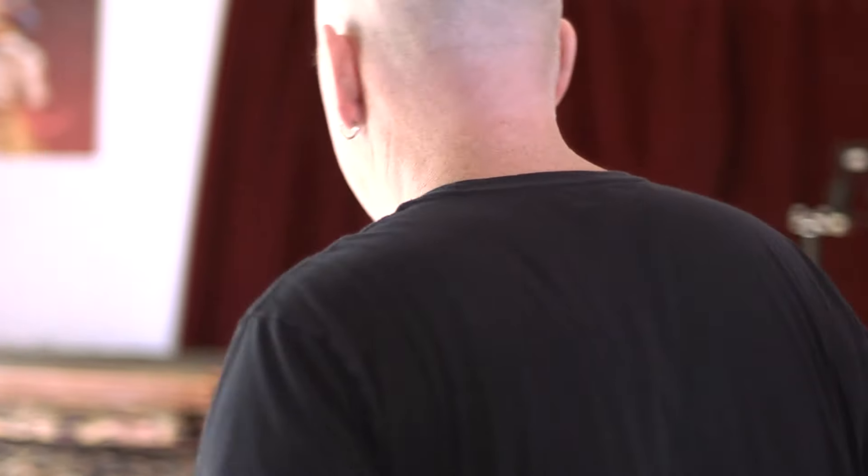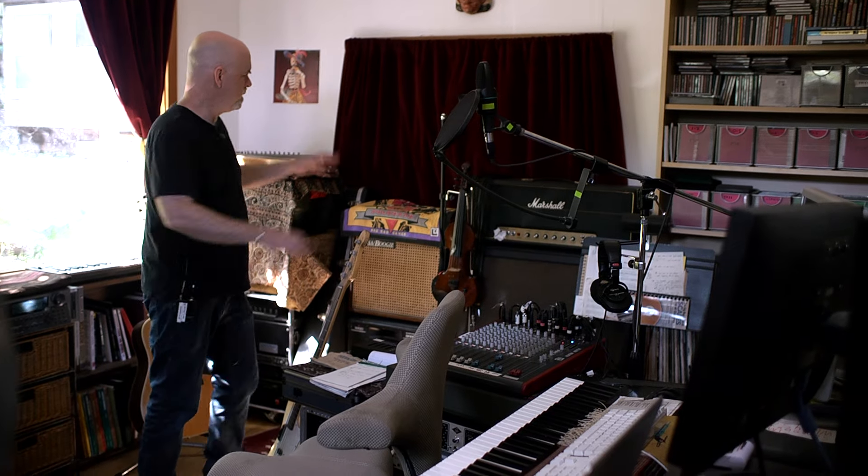I'm working on something here, and I want to record my out-of-tune Zither. It's pretty quick to just set that up and record it.